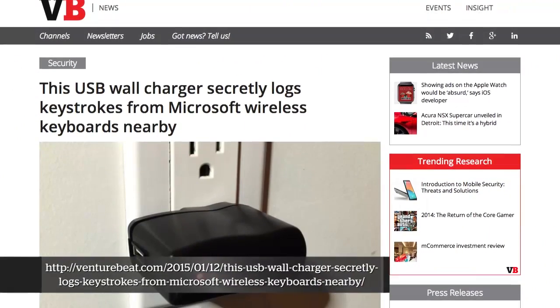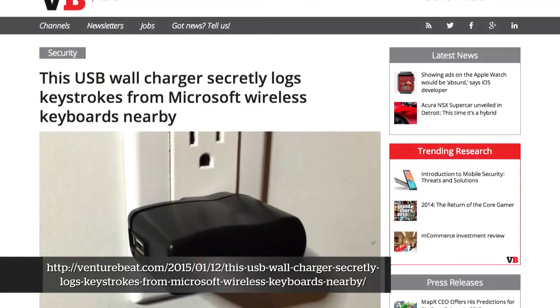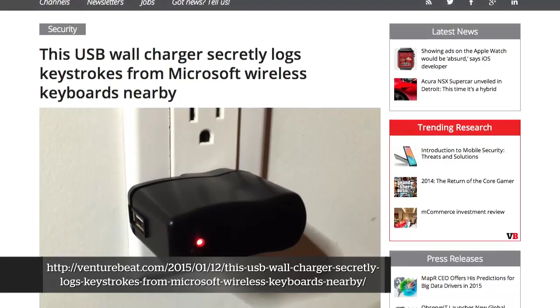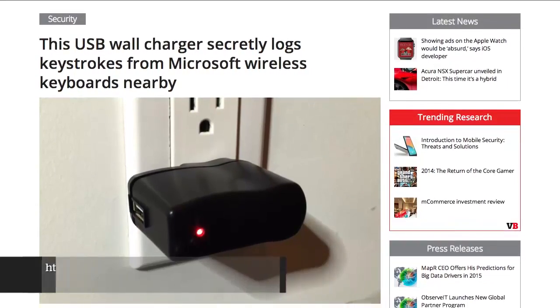There's some new stuff coming out to clandestinely collect data from your enterprise. Samy Kamkar, who you've probably heard of from the Samy Worm and many other interesting exploits, has put together a tool called Key Sweeper. It's basically a hardware device about the size of a USB charger — he actually built it into the case of a USB phone charger — designed to sniff 2.4 GHz wireless signals, in particular Microsoft wireless keyboards, decrypt the keys being typed, and either save them to the device or send them over a 2G wireless connection.